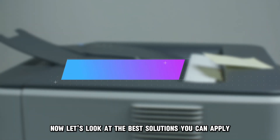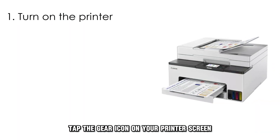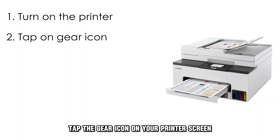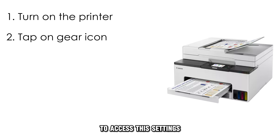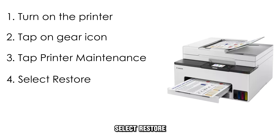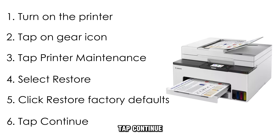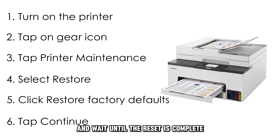Now let's look at the best solutions you can apply to fix this error code. First, reset the printer. Turn on your printer, tap the gear icon on your printer's screen to access the settings, tap Printer Maintenance, select Restore, click Restore Factory Defaults, tap Continue, and wait until the reset is complete.